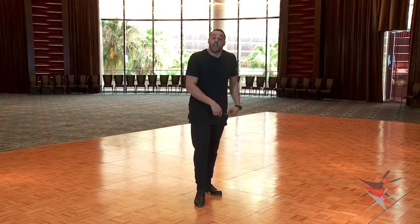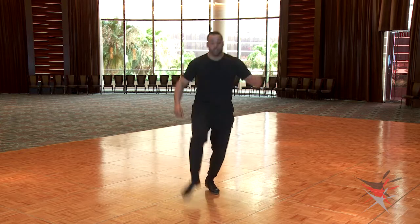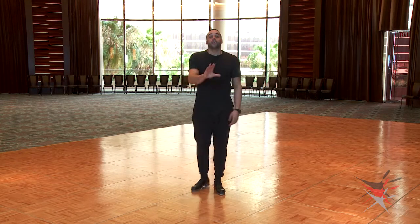Number seven, obviously the most advanced level, is going to be adding two heels. In order to alternate sides you're gonna have to do back heel, front heel. Here's what number seven looks like. Here it is four times in a row.